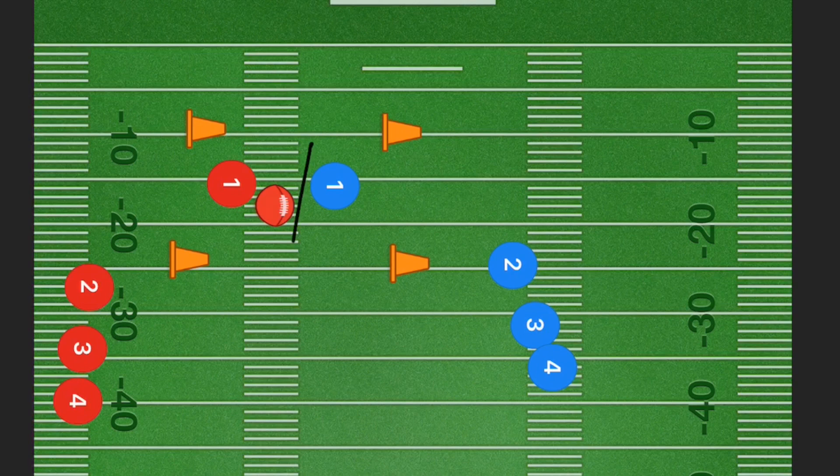Player one blue is going to try and do some kind of a defensive stance, stutter-stepping towards player one red, so that he's able to react fast enough to go in either direction to be able to pull his flags. If player one red goes out of bounds, that would be a negative for him.